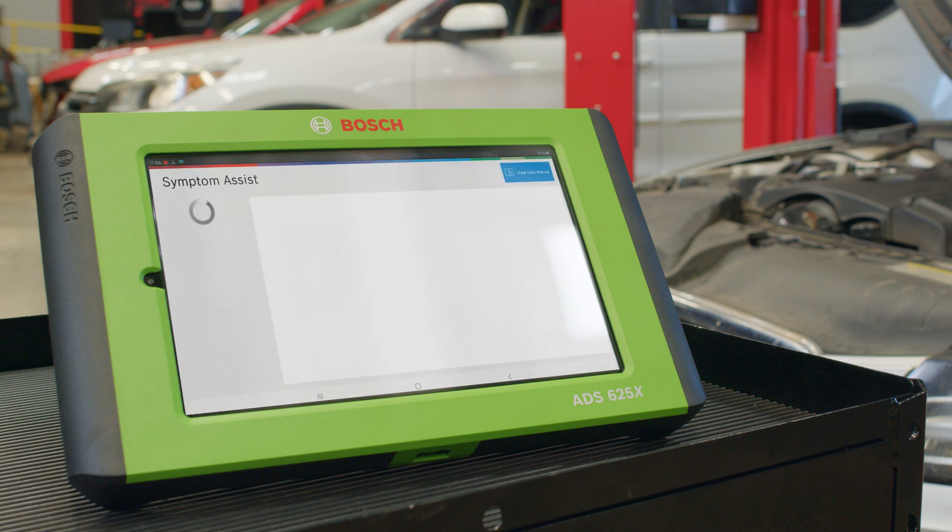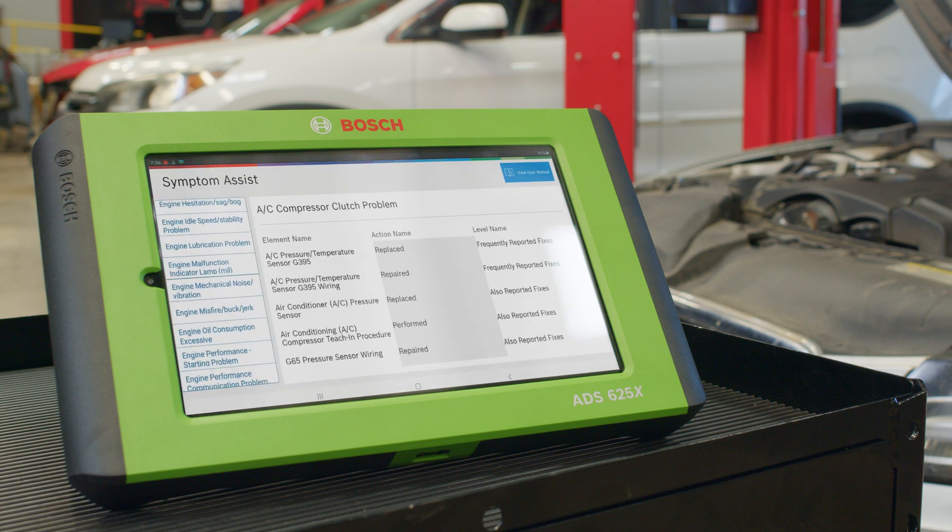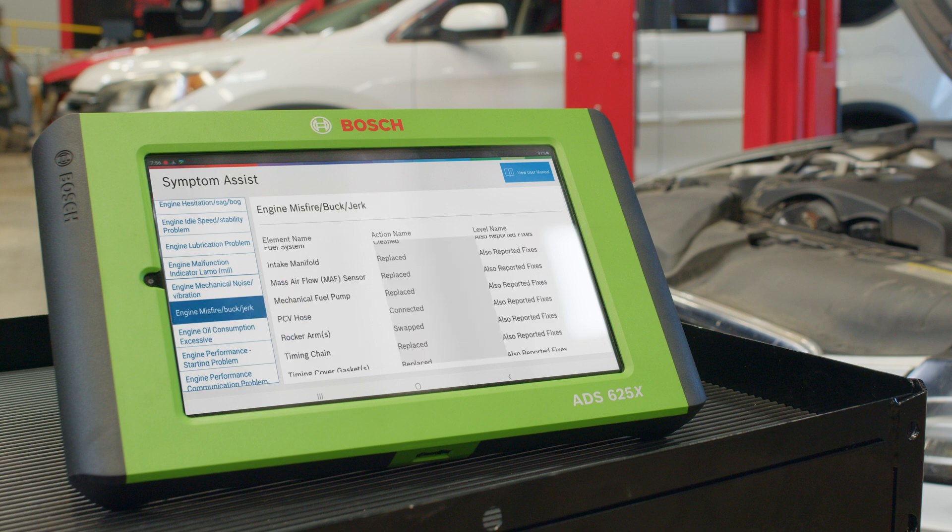But we won't stop there. Continuing on our scan tool, we'll access the diagnostic information and select the engine misfire, buck, jerk symptom assist.